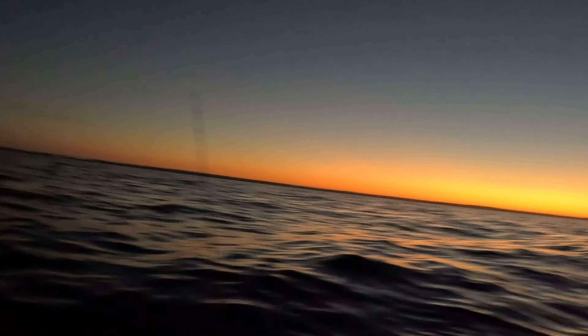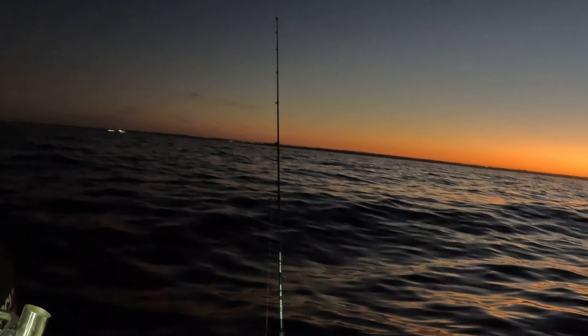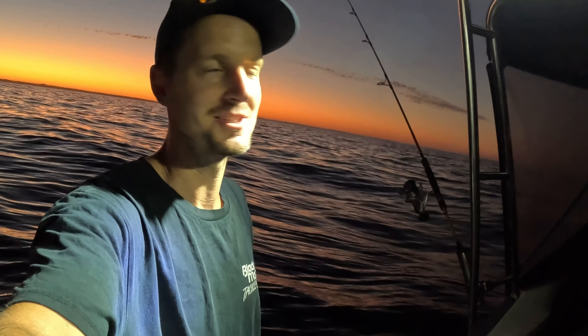Good morning, welcome back to another Rush Gang Fishing episode. It's the first day of the snapper season so I'm absolutely frothing. We've just got a few baits out, fingers crossed as the sun comes up we can pull a big inshore snapper in, and then because the conditions are so nice, we're probably going to head out a bit further and drop some bigger baits to the bottom.